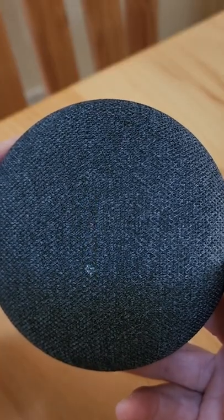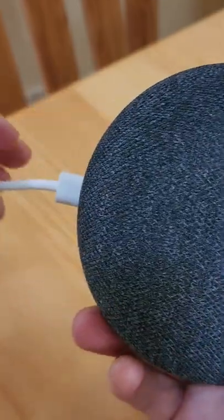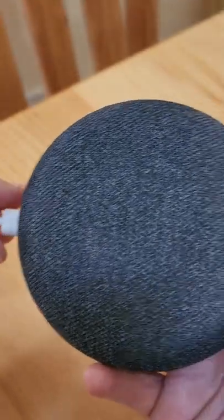Now it's back, but I want to reset it all the way, so I'm going to unplug it for a minute to give it a little reboot and then plug it back in.